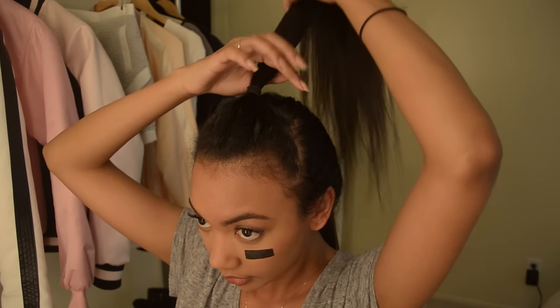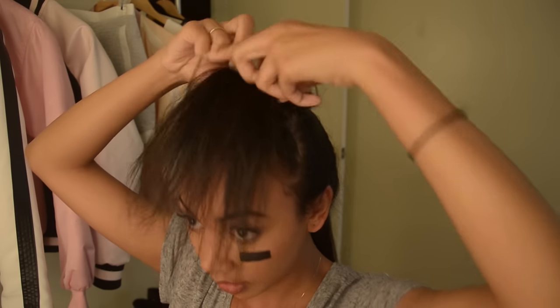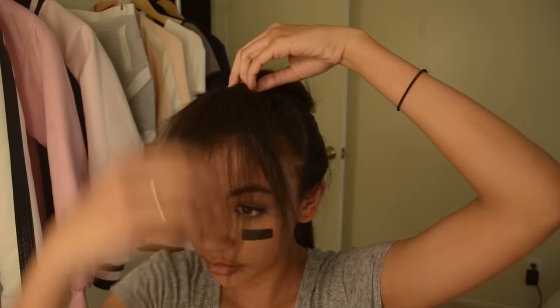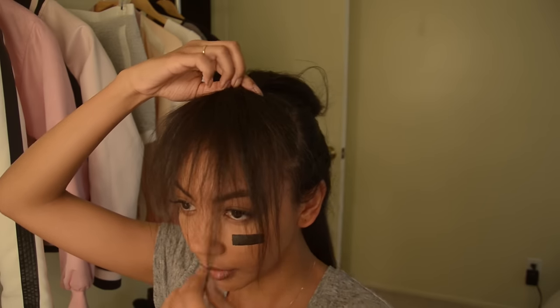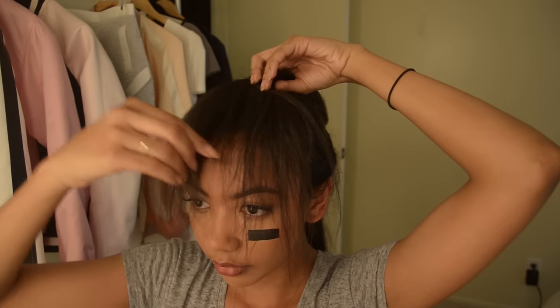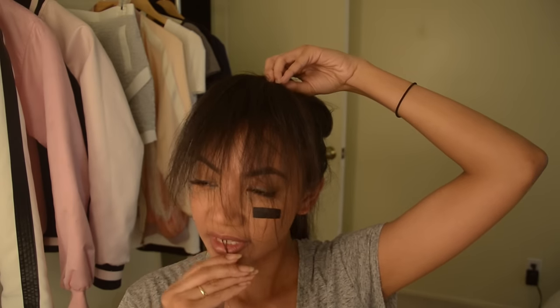Now flip that pony back to the front but position it so the ends of your hair create the bangs, gathering at the top near your hair tie to maintain the triangle shape. It sounds impossible when I explain it in words but if you watch what I'm doing it will make sense. Move any longer pieces to the outside of your bangs so you're not catching hair in your eyes.